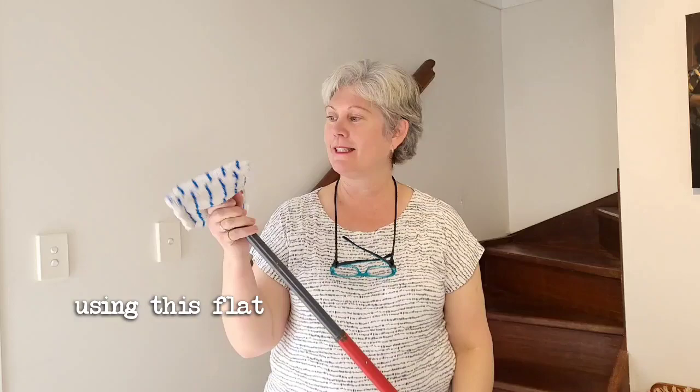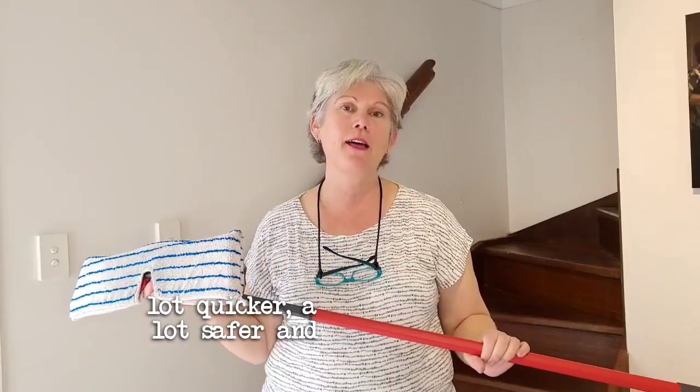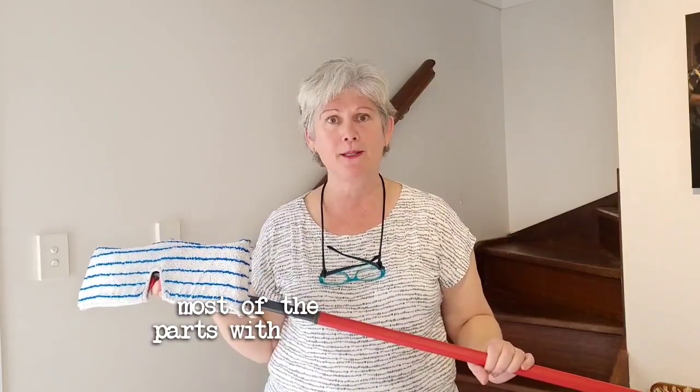Hi, I'm Lisa from Active Domestics, and cleaning the stairwell is one of those jobs that easily gets overlooked or put into the too hard basket. But today I'm going to show you how I would clean my stairwell using this flat mop. Using the flat mop makes the job a lot quicker, a lot safer, and I can definitely reach most of the parts with it.